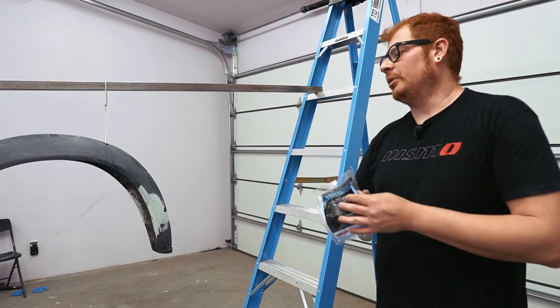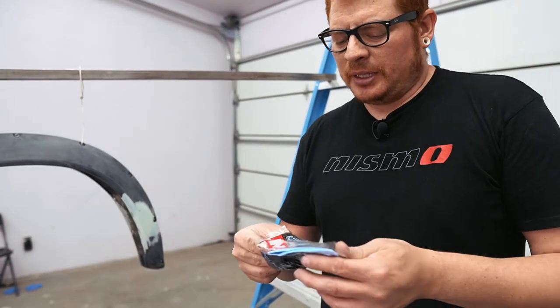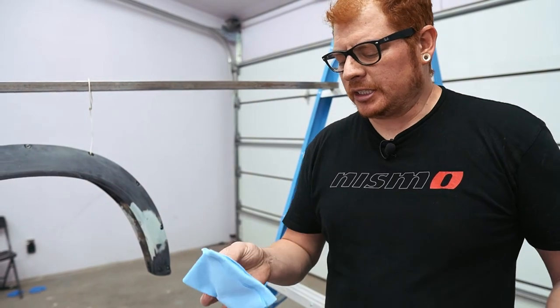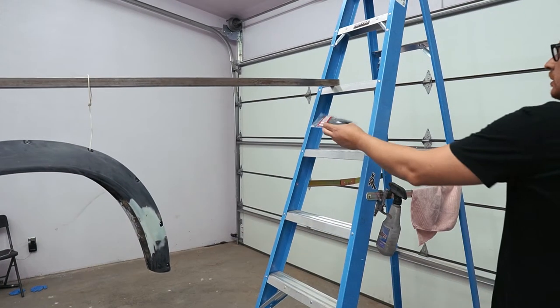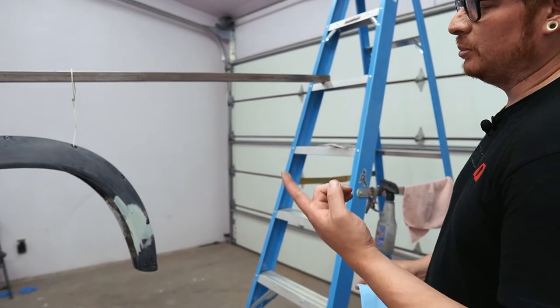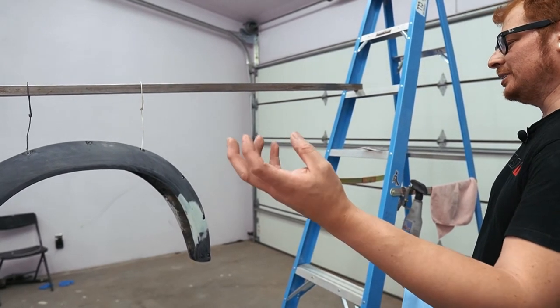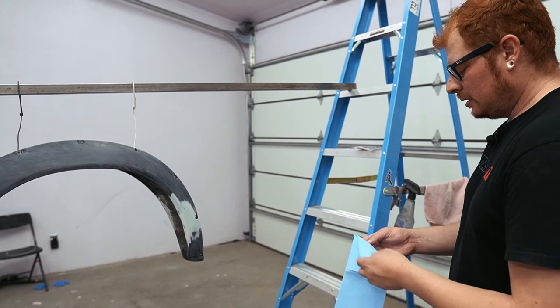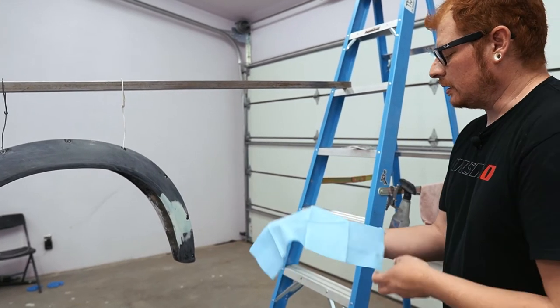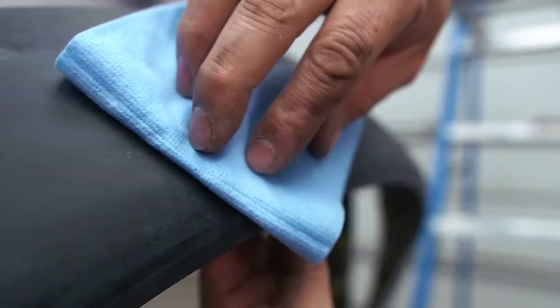Now that we got the part all cleaned up, we gotta hit it with the tack rag. This is just to pick up any small debris that might have been missed during cleaning, because even after cleaning with the prep spray it creates static that can attract other debris. I also ran out of gloves, so now I'm trying not to touch the rest of the panel with my hands, which makes it even more complicated.